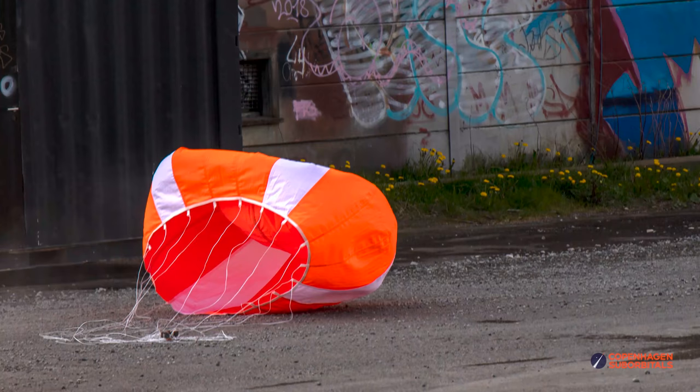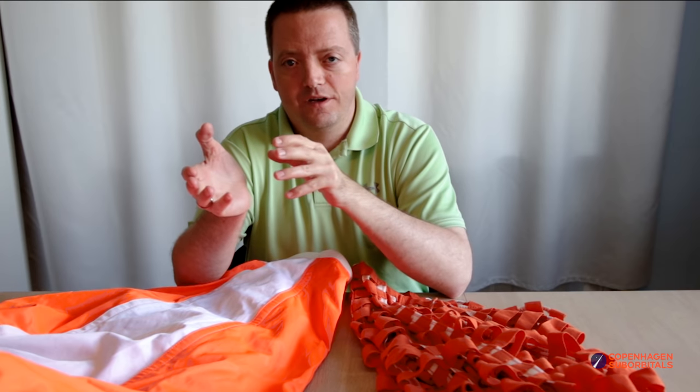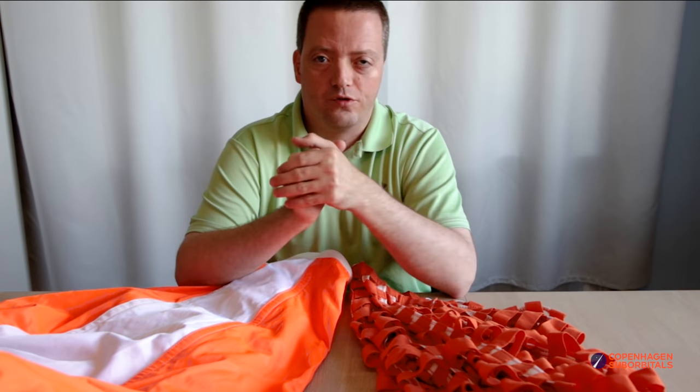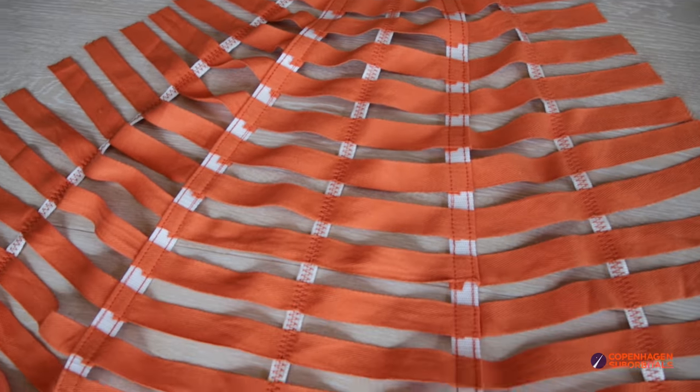Before we go, I'd like to quickly go back in time and give you a production update on another one of our booster recovery contenders: the ribbon hemisflo design.